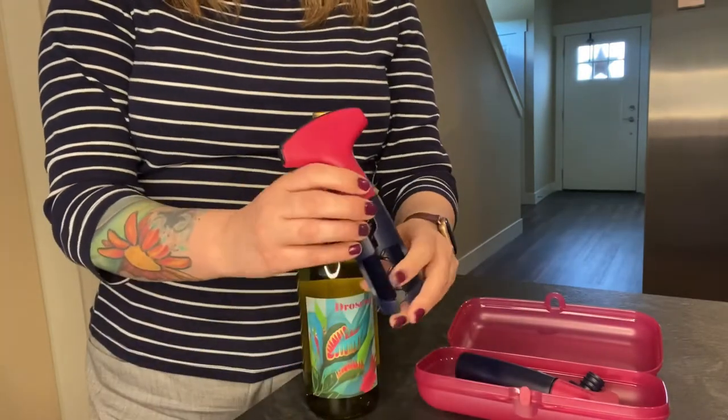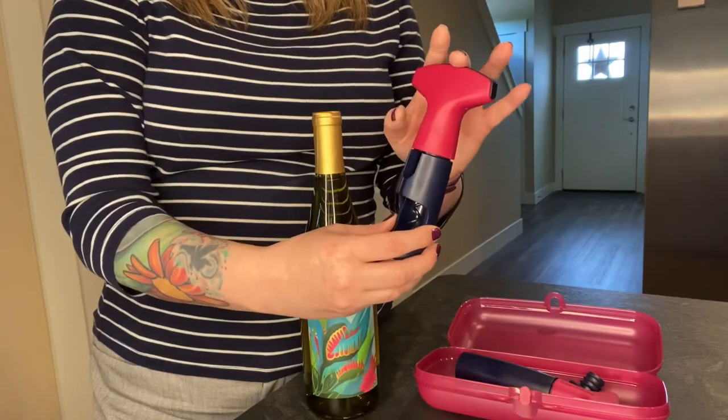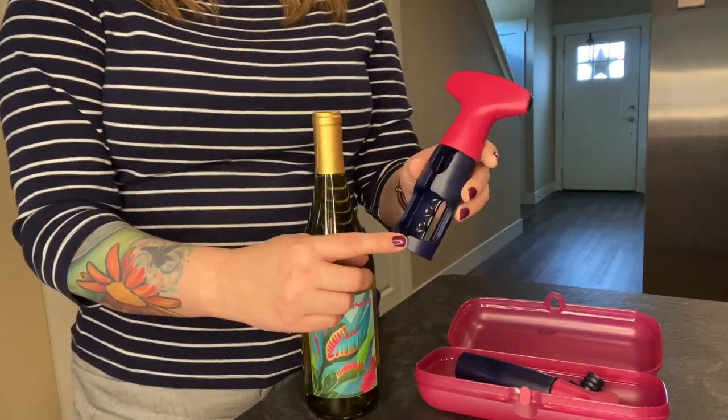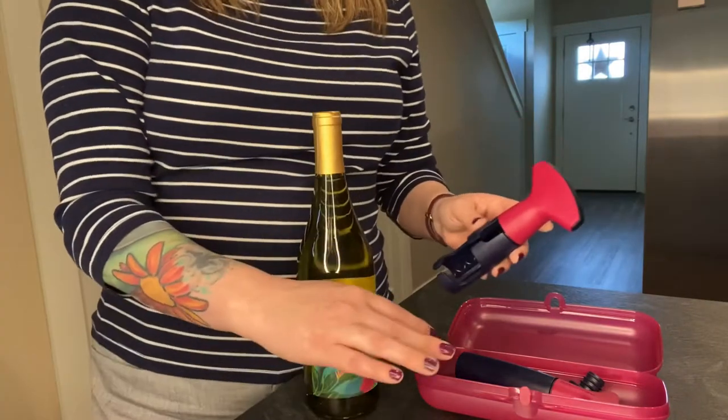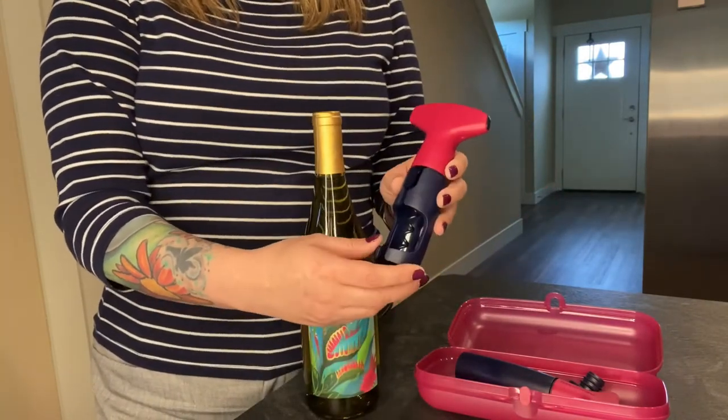Right now only the corkscrew is available on our website and it is in a different color than this — I believe it's gray but I'm not quite sure, you can double check on there. This I got in a set a few weeks ago in a flash sale, so keep your eyes open, they might do one again.